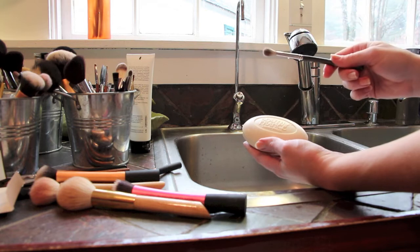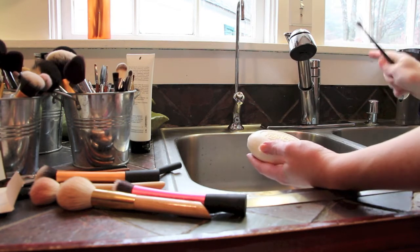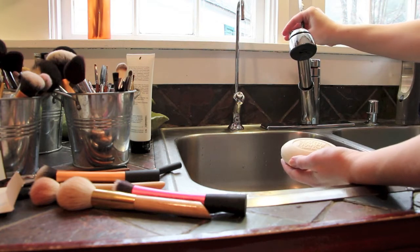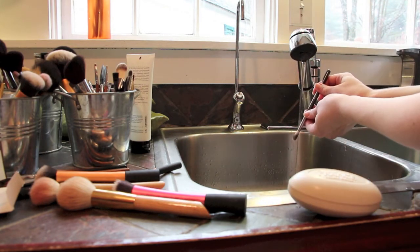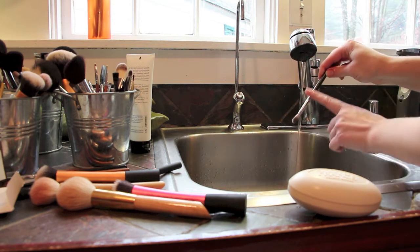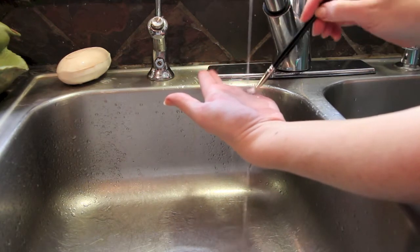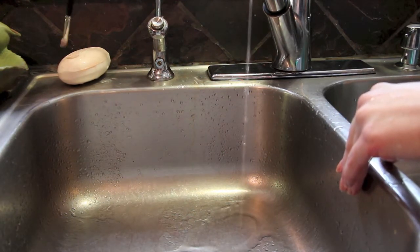So here's exactly what I'm going to show you. We're going to use lukewarm — tepid — water. It should just be warm, not hot. Try to always wash your brushes pointing downward so you're not getting water up inside the ferrule; you want all the water dripping down off the head. Holding the brush at a downward angle, I'm going to wet it and tap it around to make sure the hairs are thoroughly saturated.